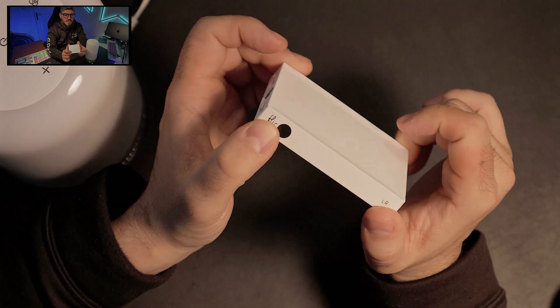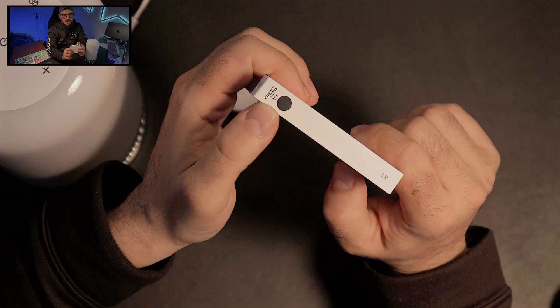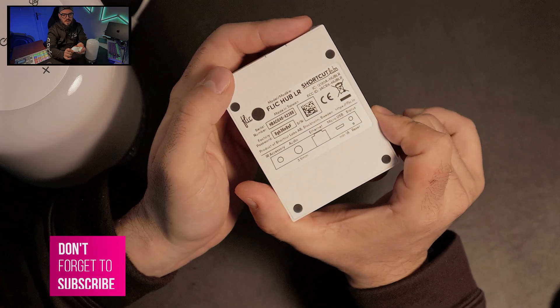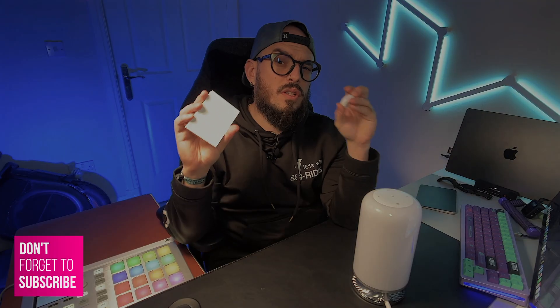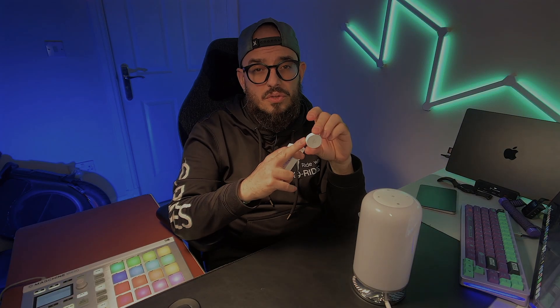The hub design is super minimalist. You can see the logo on the side, which I love. On the back there's more information about the hub and the connections. To connect it is super simple. If you want the controls and want to connect to Apple HomeKit, you'll definitely need to buy the hub — otherwise it's not really possible.